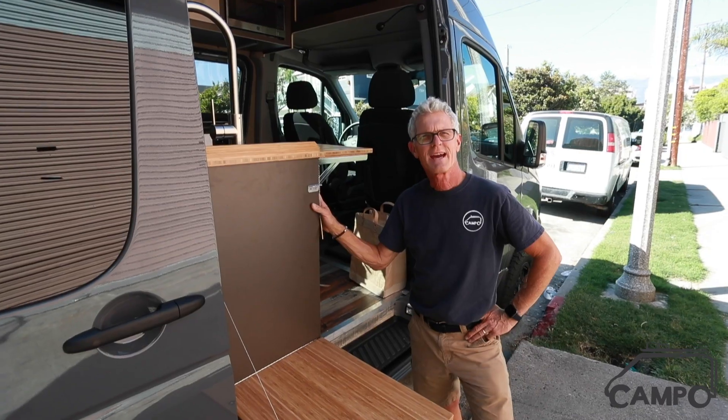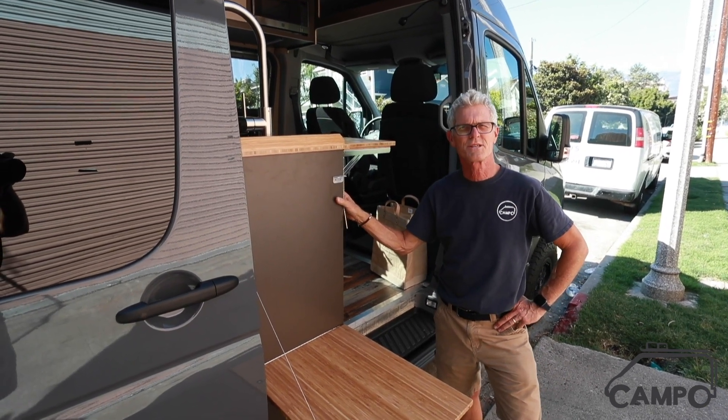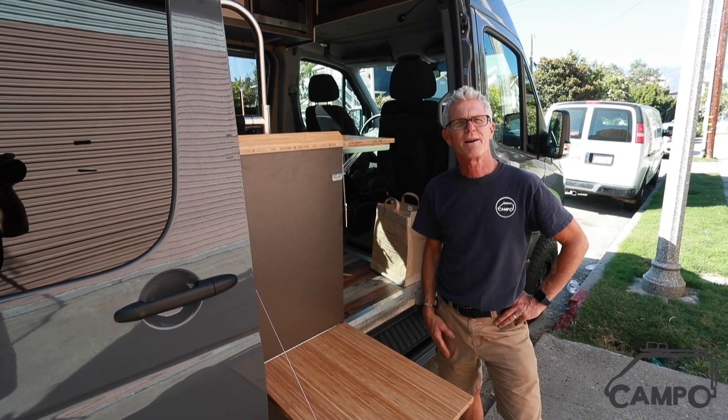If you've tagged along on our YouTube series, we really appreciate it. If you haven't, jump in — it's a great build series and it's really nice to see how one of these vans comes together. Thanks again, this is Byron with Campo Vans.